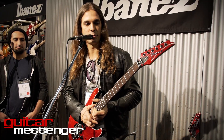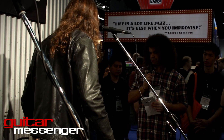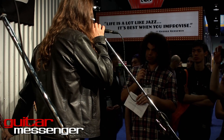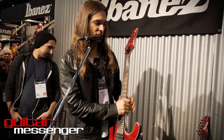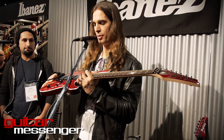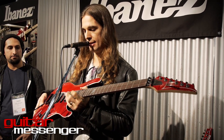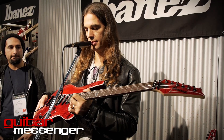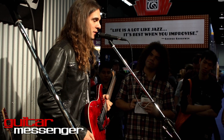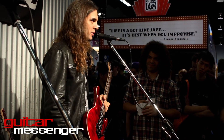The only major difference between the two models is the different tremolo and the scallop. The scallop I put a little at the end here — it feels comfortable to play bends and vibratos. The feel of the guitar is great and it sounds amazing. Pretty much I can switch from one to another during the shows.